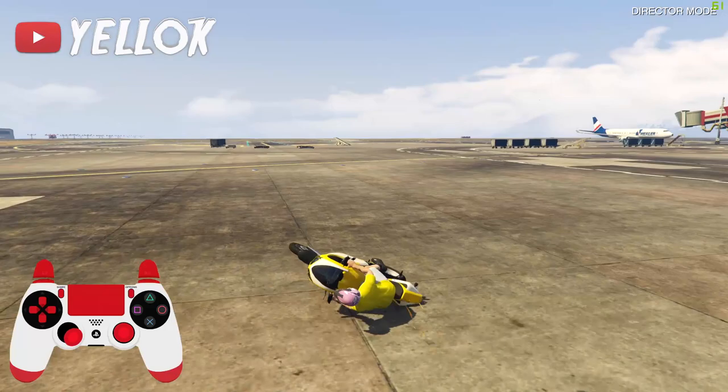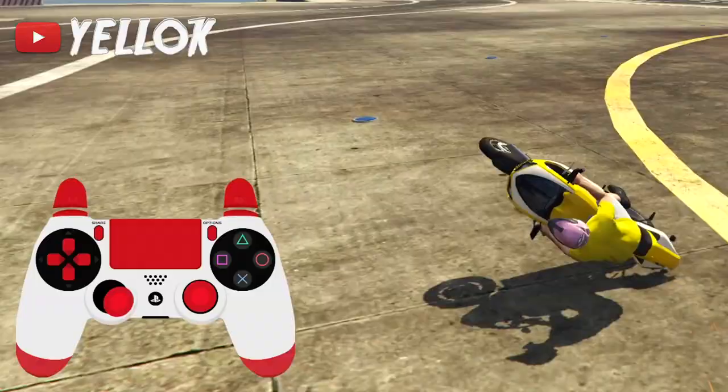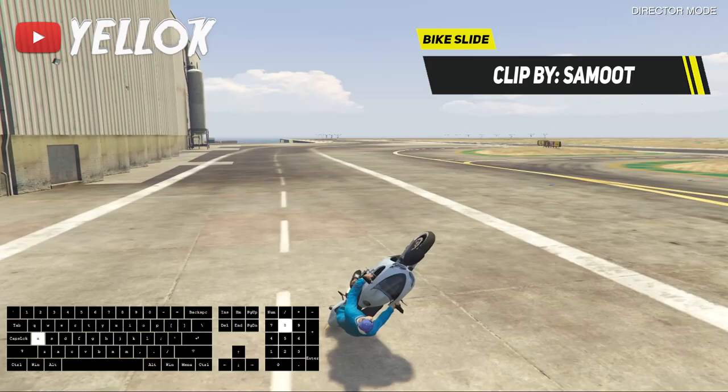You can also do a very low slide or high slide by the way, just as you prefer. The most difficult part of the stunting method probably is to hold your slide. In order to do that, just make circles with your left controller stick, just as you can see it on the live controller in the bottom left corner right now.